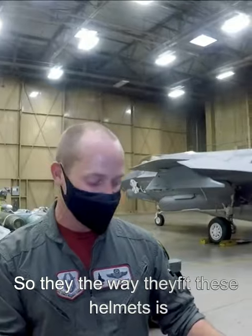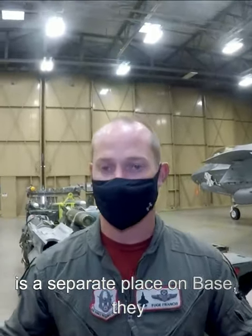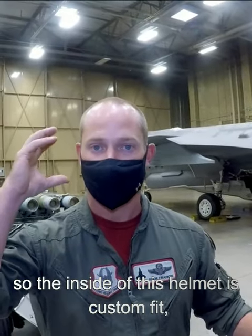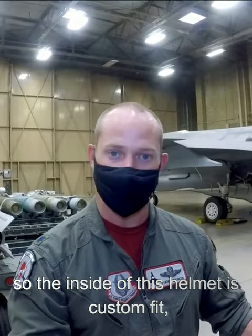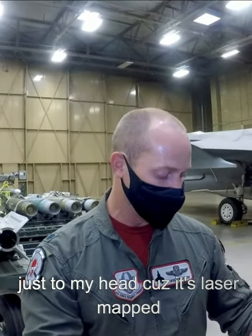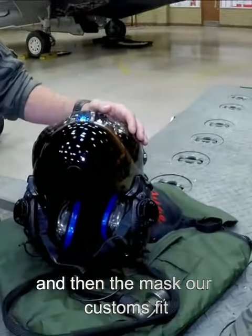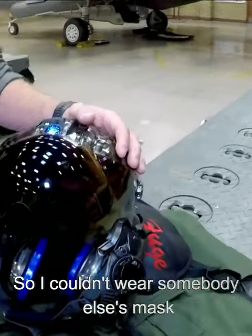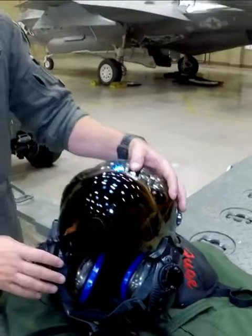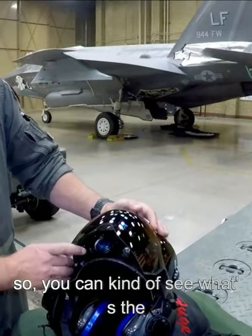The way they fit these helmets is — we go to a pilot fit shop, which is a separate place on base. They laser map our heads, so the inside of this helmet is custom fit just to my head. The masks are also custom ground to fit our faces, so I couldn't wear somebody else's mask and they couldn't wear mine.